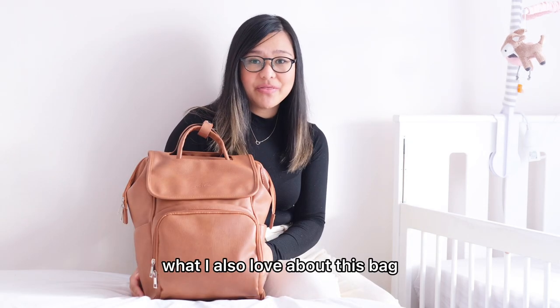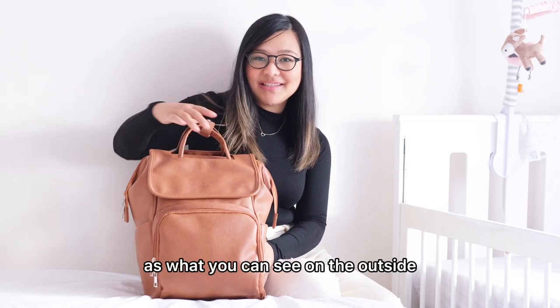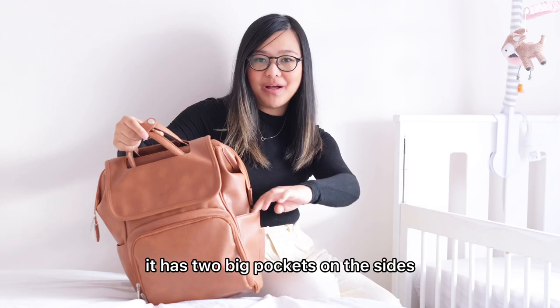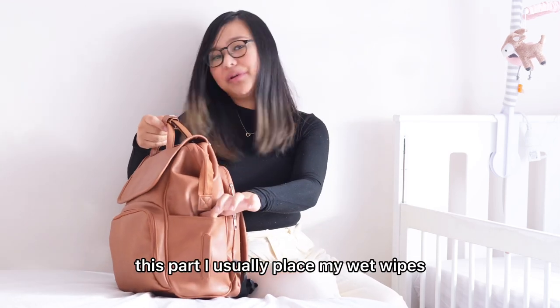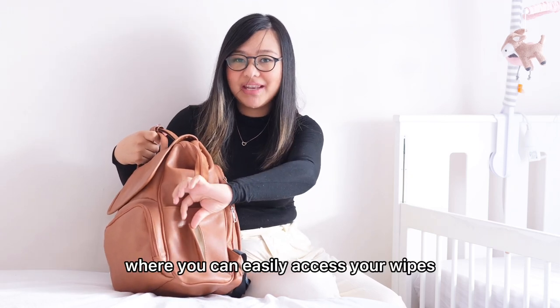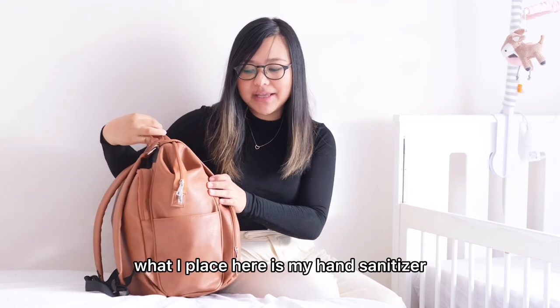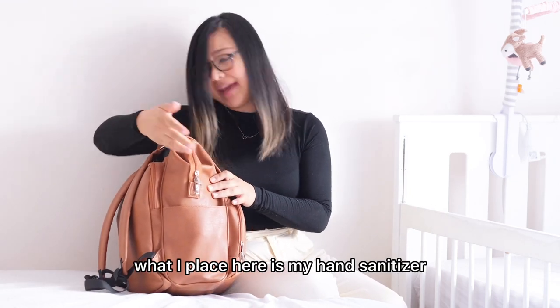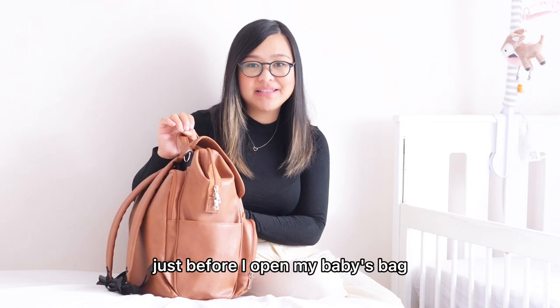What I also love about this bag is that it has so many compartments. As you can see on the outside, it has two big pockets on the sides. This part I usually place my wet wipes — it has an opening where you can easily access your wipes. And on the other side, what I place here is my hand sanitizer, so I can easily access it just before I open my baby's bag.